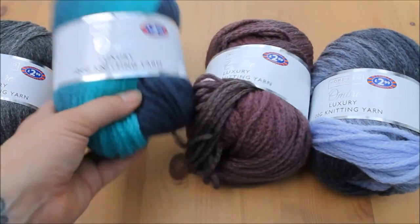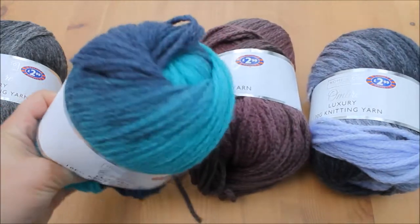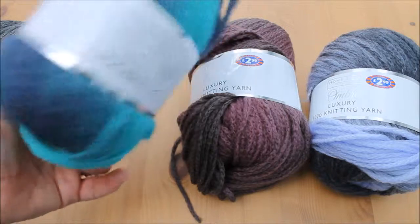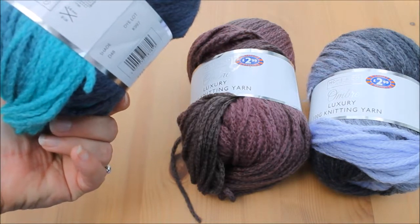And then we've got some sort of blue and aqua colours — beautiful. In shade D48.